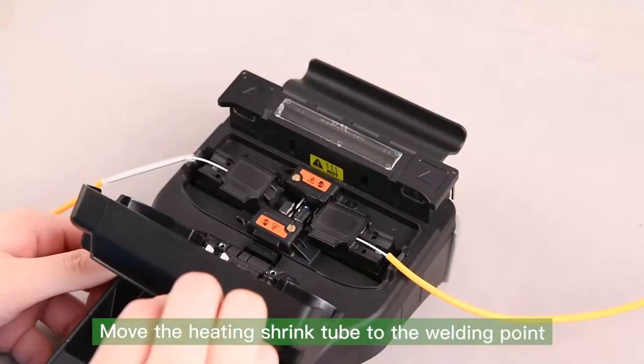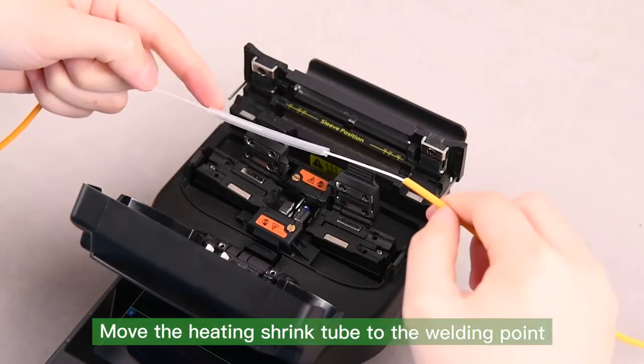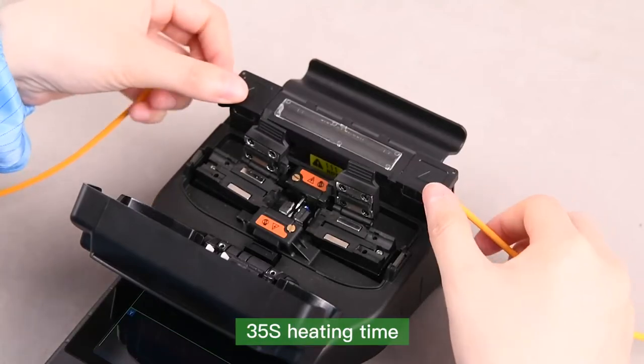Move the heating shrink tube to the welding point. The heating time is 35 seconds.